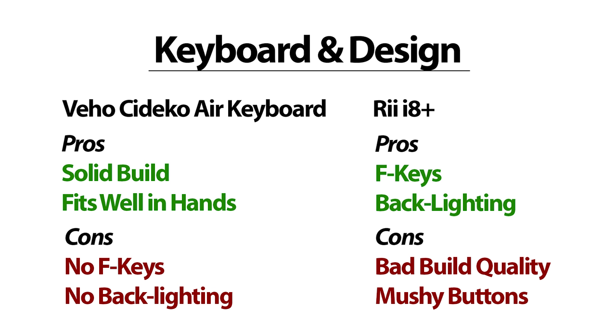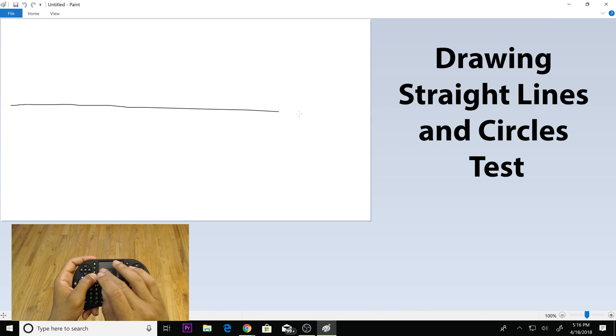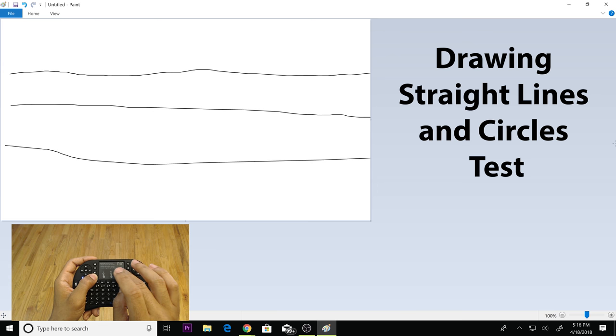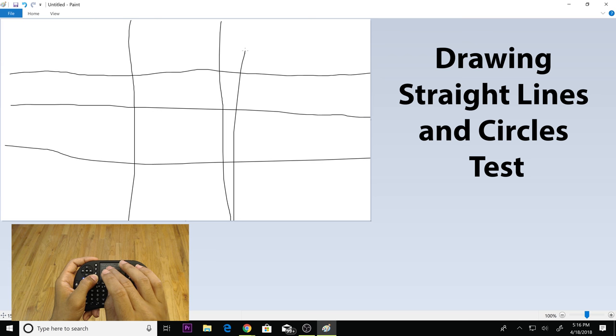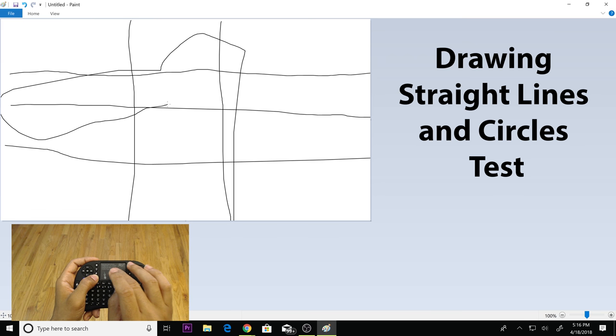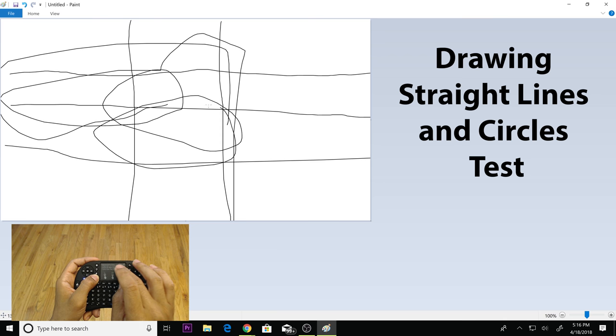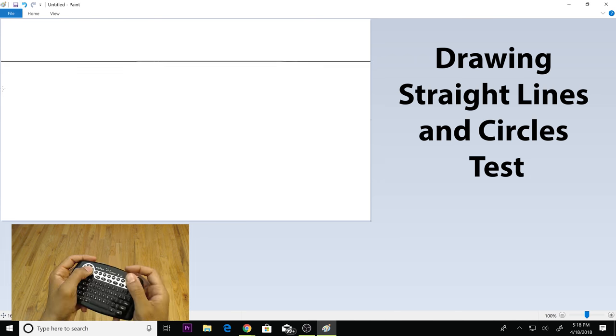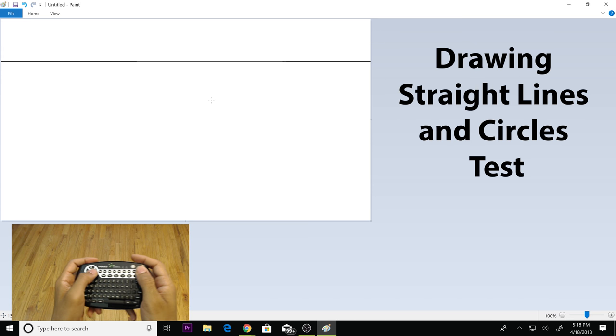Next is cursor control. I use a Windows 10 HTPC and controlling the cursor is very important. The RE uses a trackpad, and it is very underwhelming — it is not very responsive at times and can be very hard to control the cursor. Also, with this type of design you have to take your hands off the keyboard in order to control the cursor when typing in different fields, which means you have to look down to readjust your hands on the keyboard.